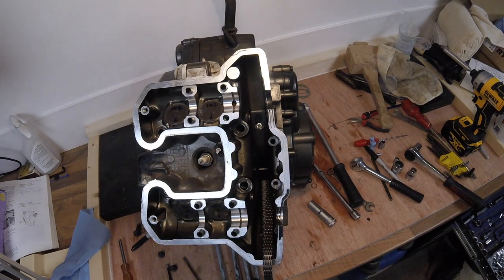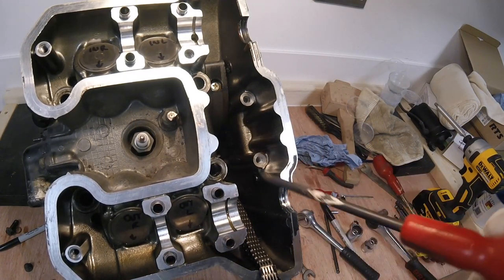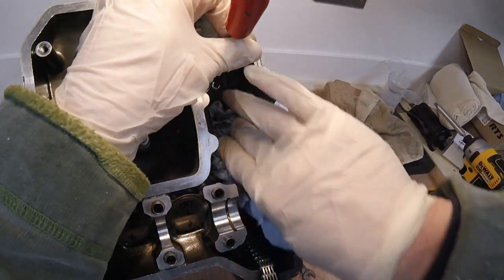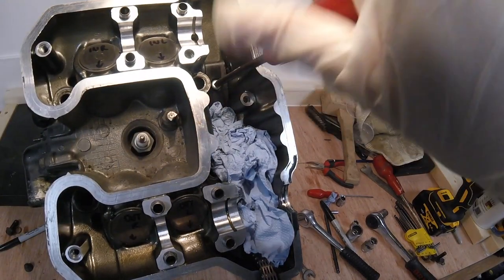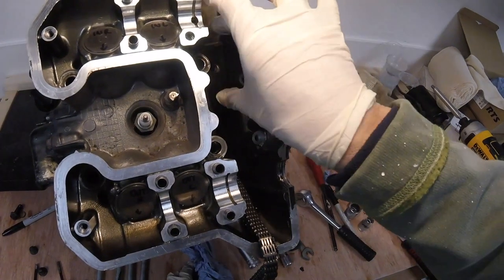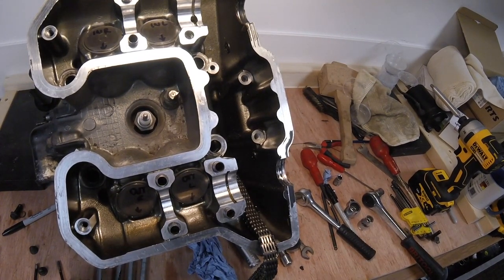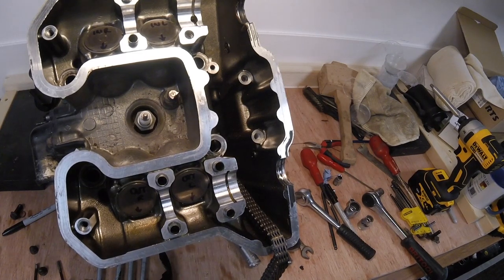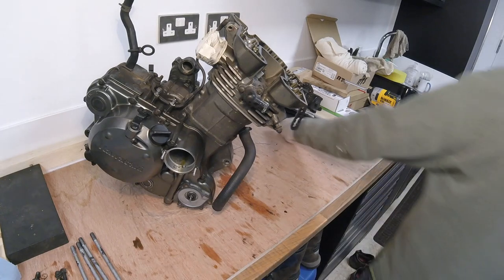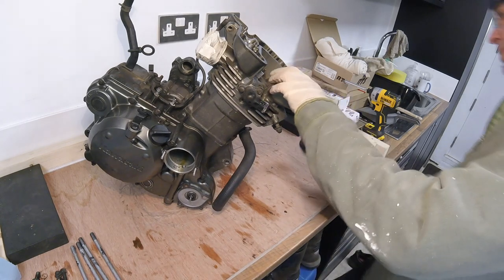That is now free. One final thing before taking the head off is to remove the rear cam chain guide. Put a rag in there to make sure it doesn't drop down. That should now just pop out — that's the top section. The head is now officially ready to come off. Let's find the rubber mallet and tap lightly all the way around the bottom of the head very gently to lift it off.